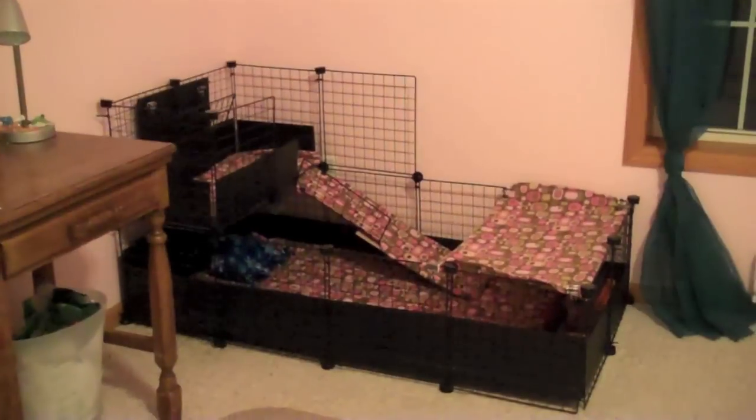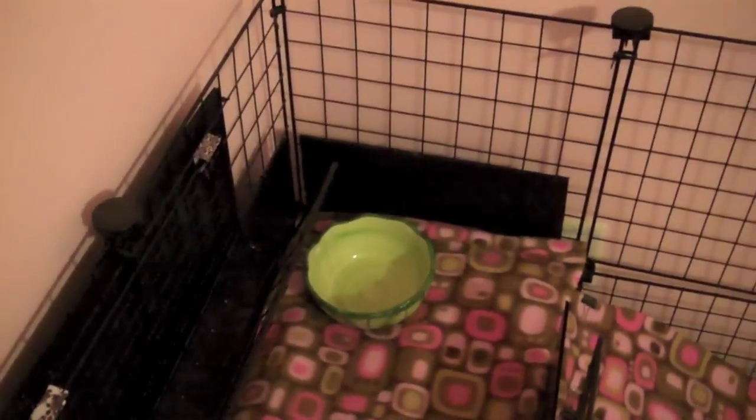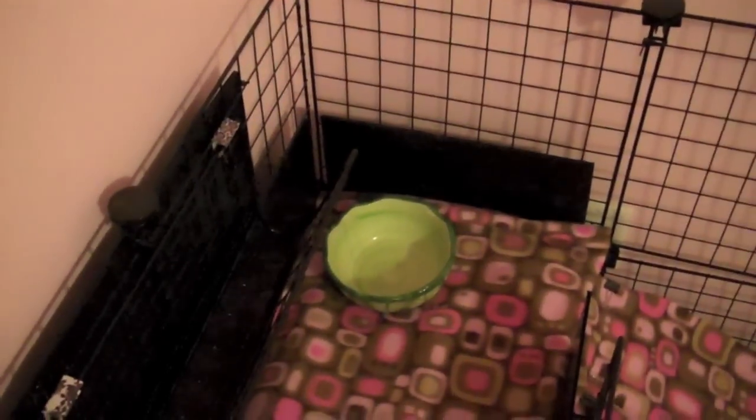Hey guys, as promised, I'm going to be doing a guinea pig diet video. First, I'll be going over what should be inside a guinea pig's food bowl every day.